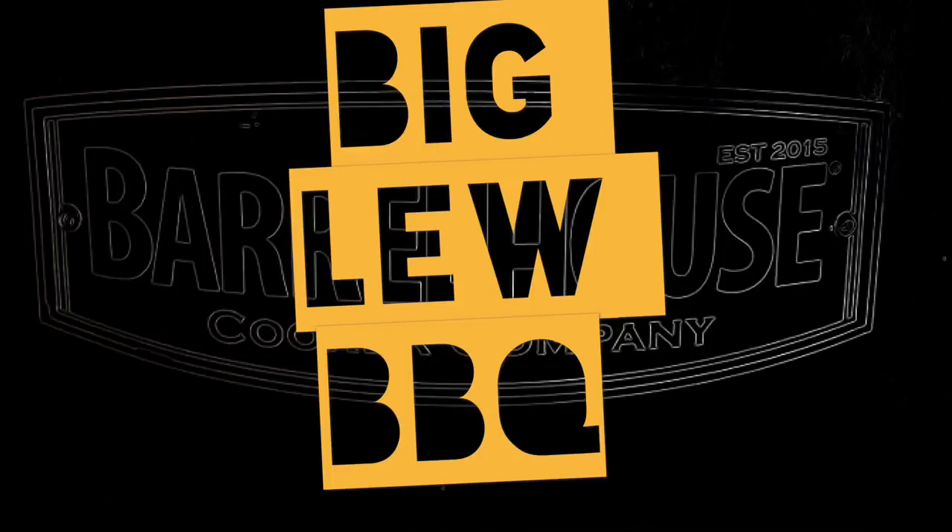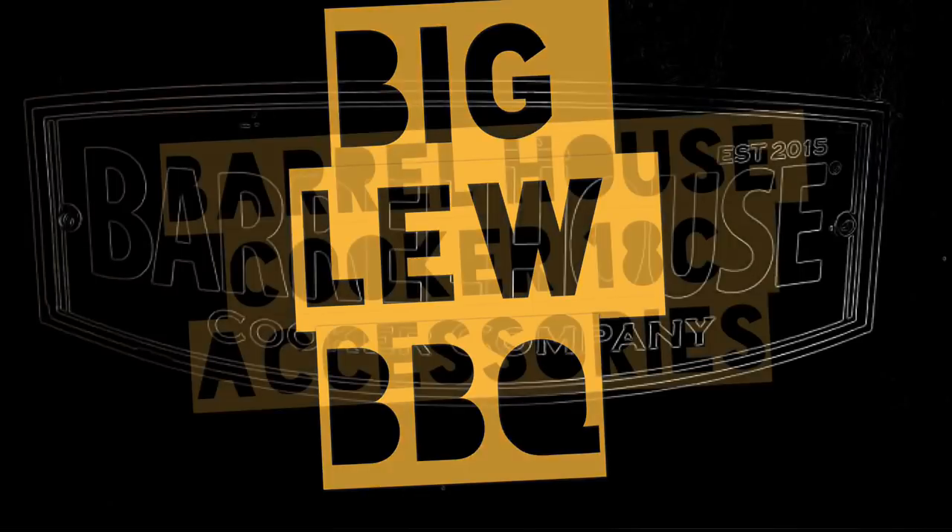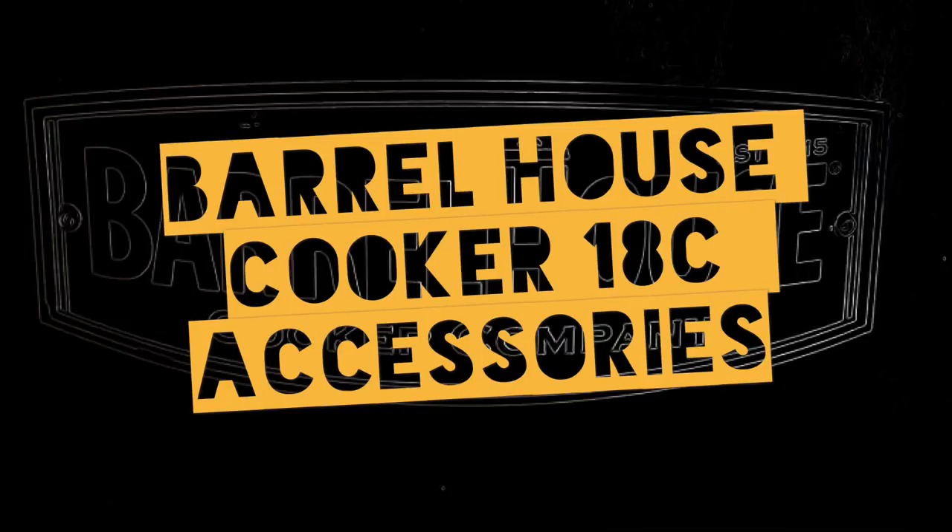Welcome to Big Lou Barbecue and other things I want to do. Today I want to do another Big Lou review of the Barrel House Cooker 18C accessories.